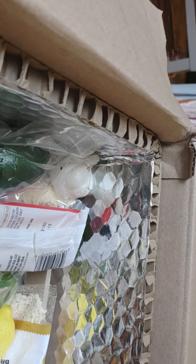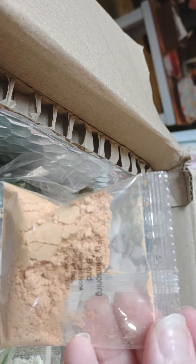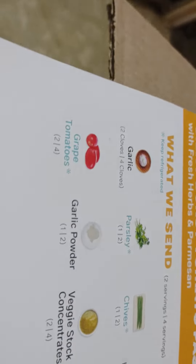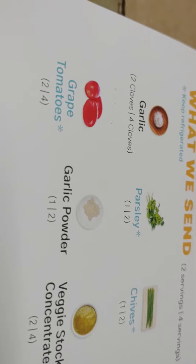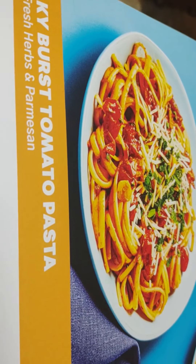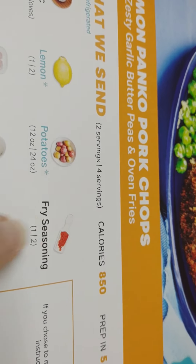That means it's hot. Here's the honey — luckily it is separate. Here's a seasoning, a fry seasoning blend. The recipe will tell you what goes with what. All four packs of grape tomatoes go with the silky tomato pasta — I'll probably only use two or three. Here's the fry seasoning — it goes with the pork chops.